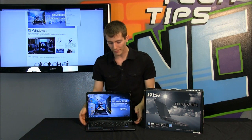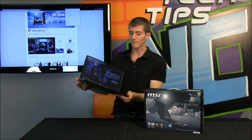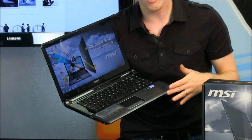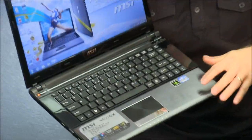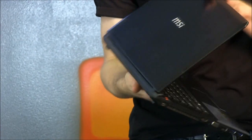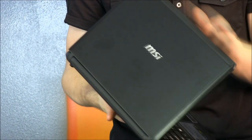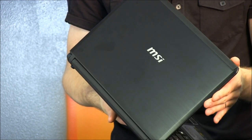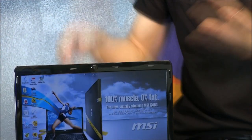The last thing I want to talk about with this particular notebook is also with respect to the build quality. MSI has gone with a very unique material — it is a finish that looks an awful lot like brushed aluminum. They've used it both on the palm rest and on the back of the notebook, which looks terrific. You can kind of see the transition between the light and the not light.